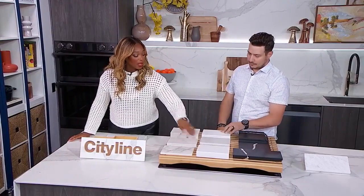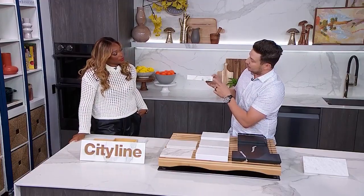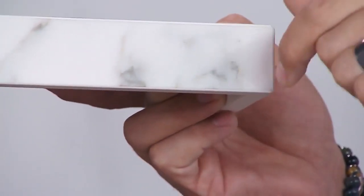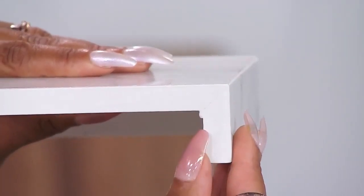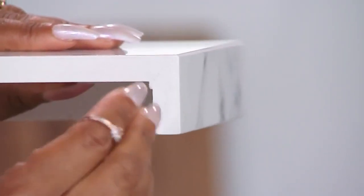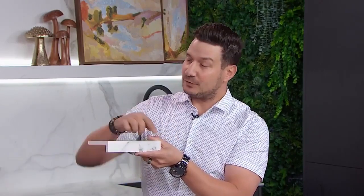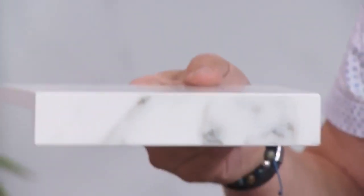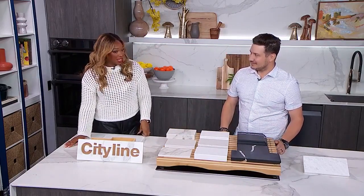If you have something a little bit darker or with a lot of veining and you want to showcase that on the front, we go to mitered edges. We actually 45-degree this edge and drop another piece of marble or stone down so the lines can continue right through. They map it all out so the veins will continue right through and look like one solid piece. Even matching the veining for your eyes — that is precision. It's absolutely wild.